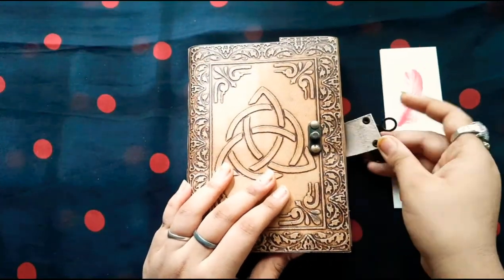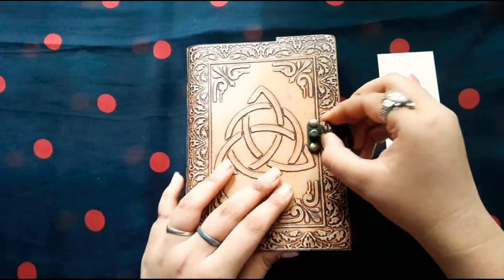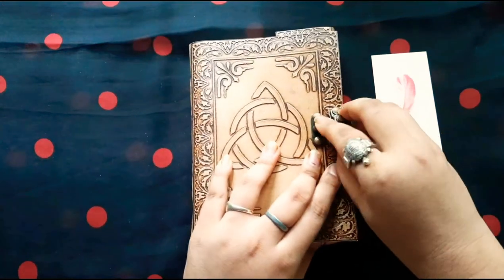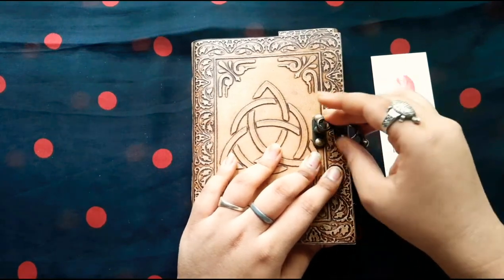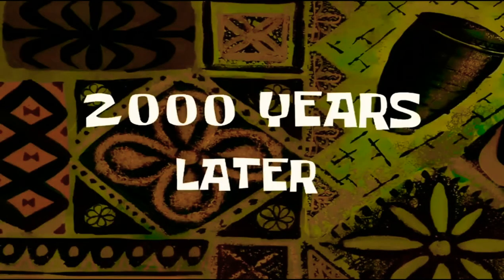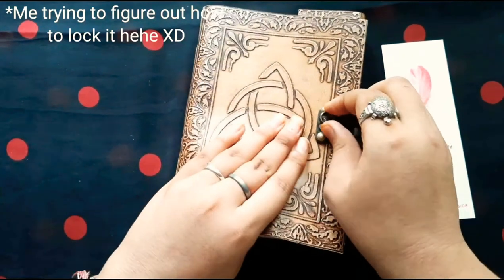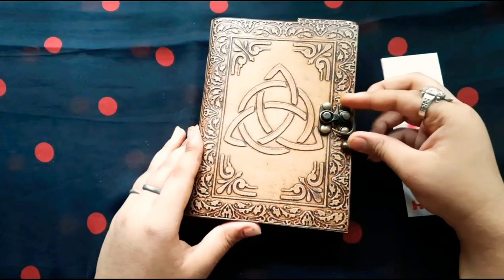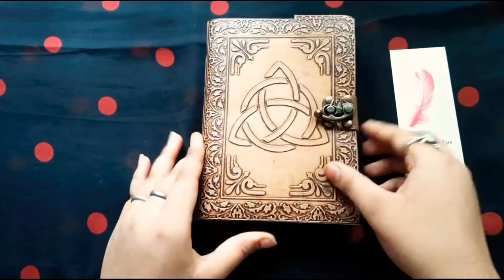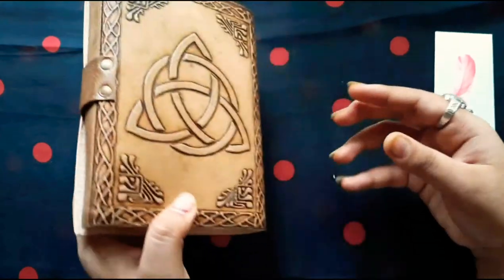Now it's time to lock the diary. Here is the round sort of thing and you should insert this on the top of it. Finally it's locked and yeah, it has a good binding. I totally love this diary so much.